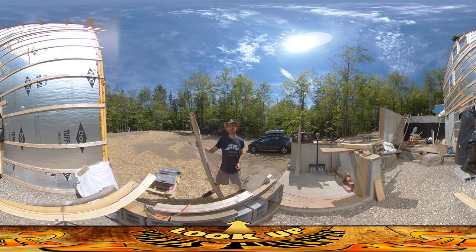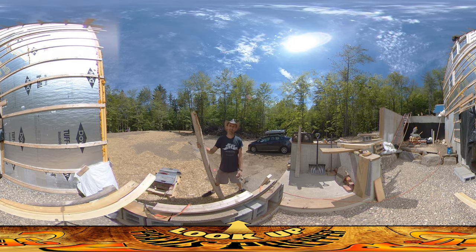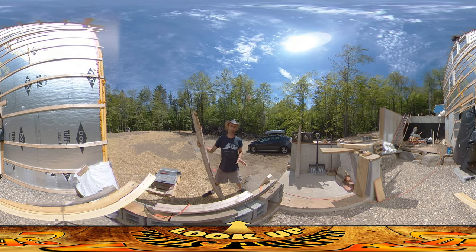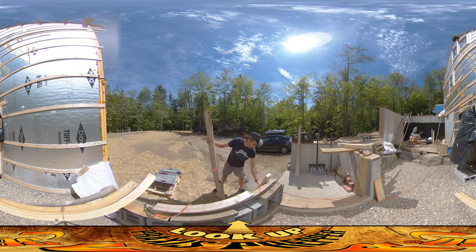Hey everybody, this is Praxis and I'm back on site today working in that area under the stairs behind the wood stove where I was brainstorming yesterday. I think I got it all straight in my head and I've begun putting up some boards. I was going to shoot the video in there but I think what I'm about to do right now is more important and more applicable to a lot of people.